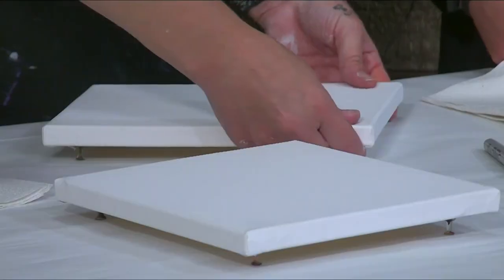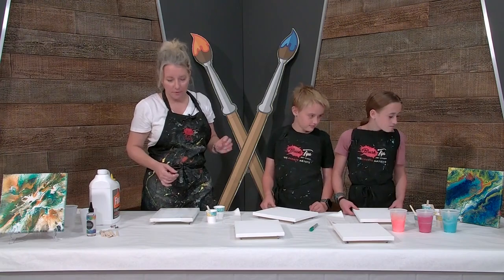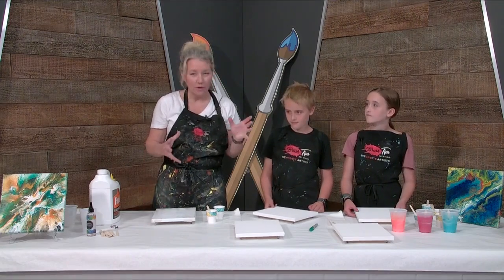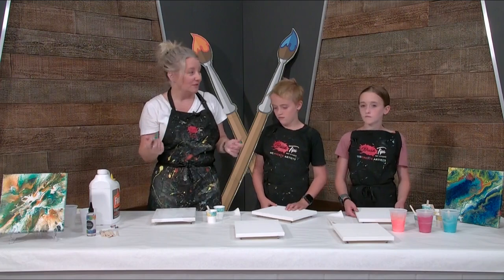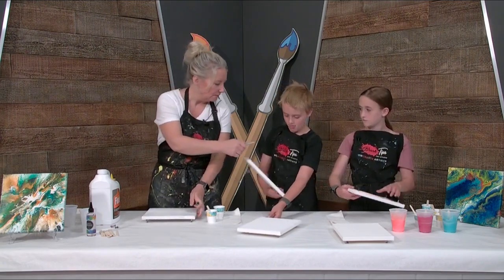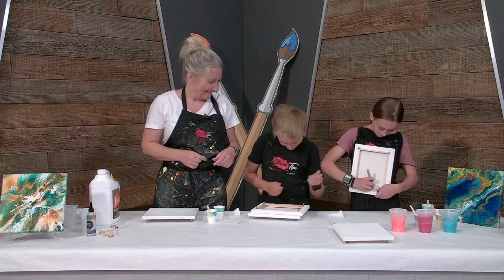So then we want to write our names on them, because when these dry they actually look a little bit different — they're going to go from a shiny to a matte finish unless you use shiny paint, but we just use regular acrylic paint. So I just write it right here on the wood. I just have a pocket full of Sharpies. Do you guys love Sharpies? Me too.